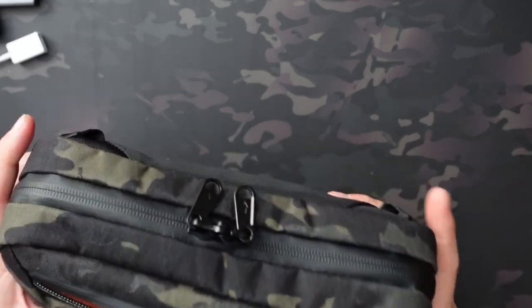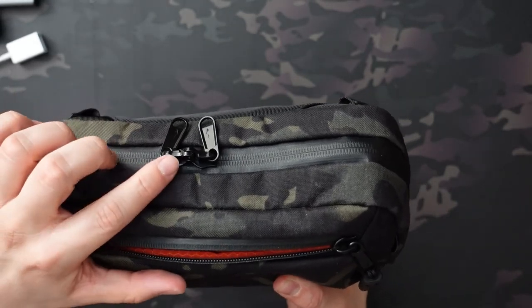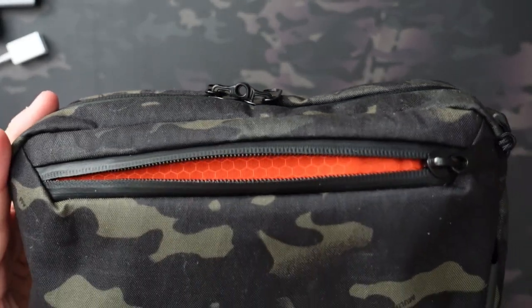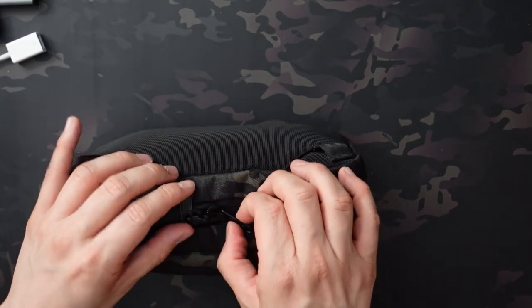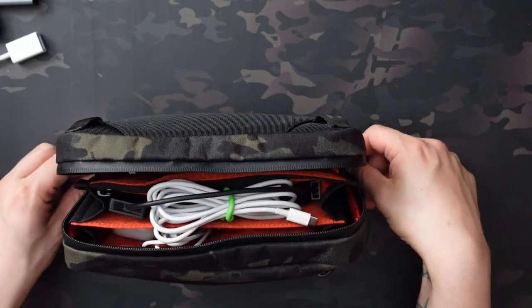One other note on the zippers: the top main compartment is lockable. There's a pass-through for a lock that you can use if you have any valuables in there — especially if you're putting an iPad in there, for example. A nice little feature.